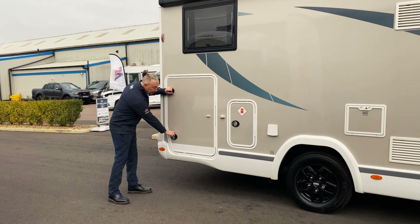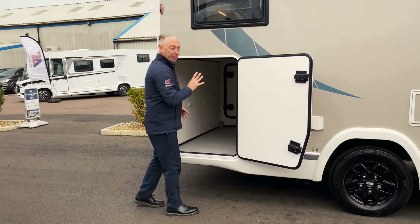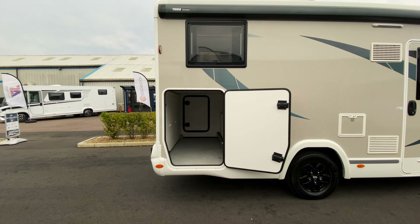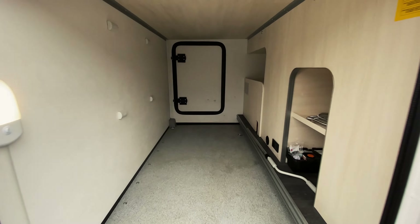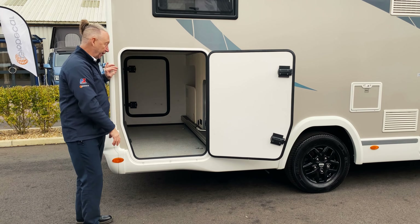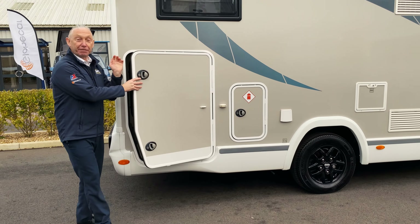Moving backwards, we've got the large garage at the rear, so there's a big door on this side and a smaller door on the other side. Inside we have light, electric 12 and 240 volt, so it's really well equipped in the back. There's also space for your awning handle in there.